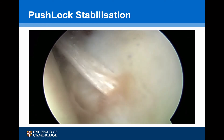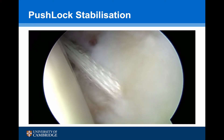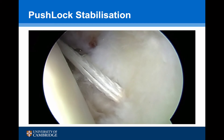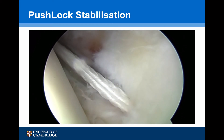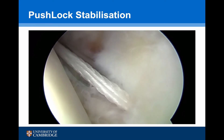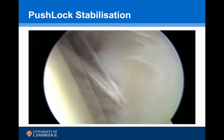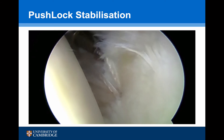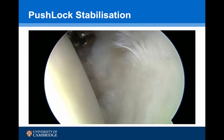The eyelet is at the bottom of the socket. We take the orange cap off now, and the anchor itself is knocked into position just below the level of the glenoid bone. The introducer is then unscrewed and detached, and we use the tape cutter to get a flush cut of the tape.